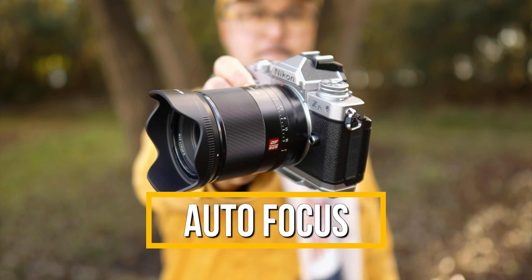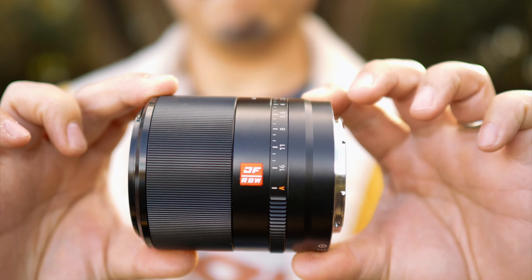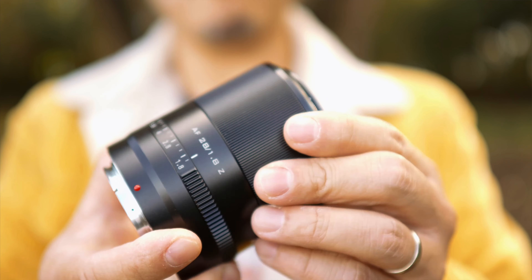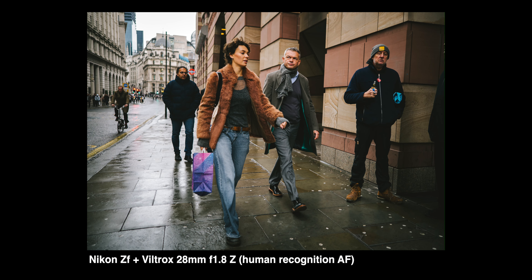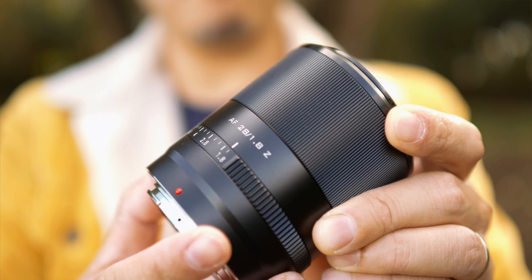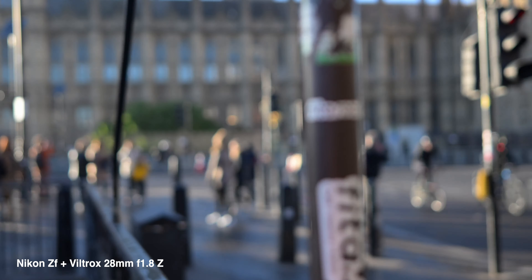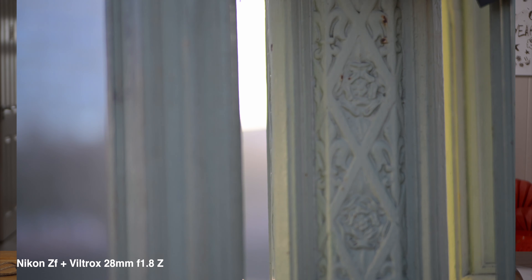Viltrox is leading the AF performance chart amongst Chinese lens manufacturers. I haven't tested any other Chinese AF lenses that are faster, quieter, and more compatible than Viltrox — a testament to their years of experience. The AF performance is great on Nikon Z cameras. It works in all modes the ZF has to offer: subject recognition, eye focus, face focus, even 3D tracking without any hiccups. While it may not have the absolute fastest AF speed, it is definitely fast enough for 95% of real-world use cases. If you intend to use this Viltrox 28mm f1.8 for video, you'll be happy to know that breathing isn't particularly visible. The clickless aperture ring is a plus, if a little stiff. Note that the ribs on both the focus and aperture rings are pretty shallow, so there may not be enough friction for a gear ring when using a follow-focus module. I would just stay with auto everything with this lens.